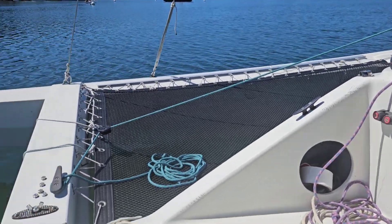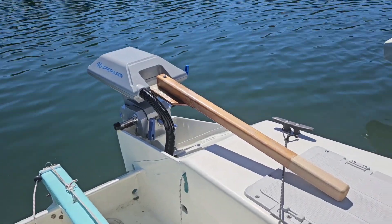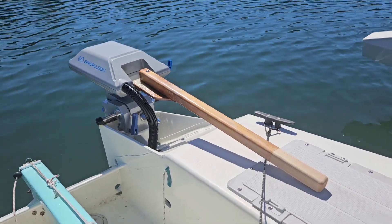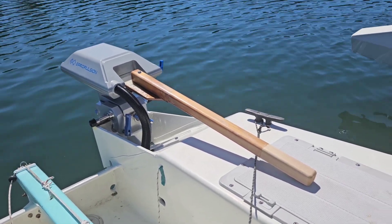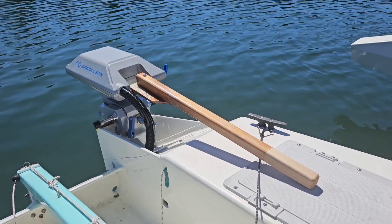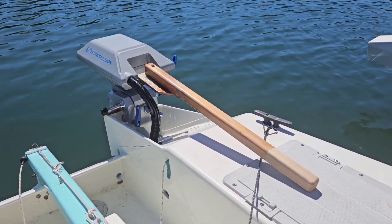I used to have a little Torqeedo 1103 outboard on here, which was fine — it got me on and off the mooring and into the dock. But I wanted to be able to go further and do some cruising, so that's why I've retrofitted it with this system. Let's go for a spin and see how it goes.